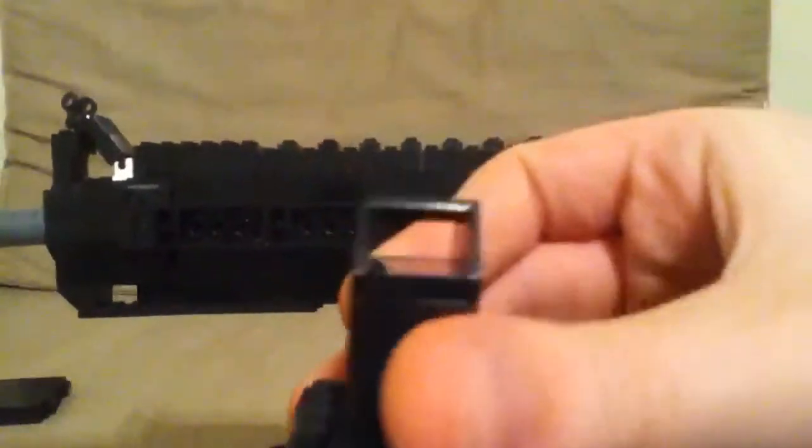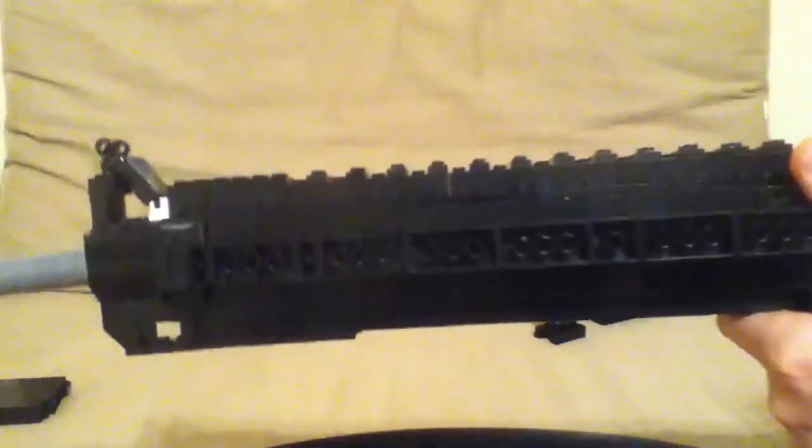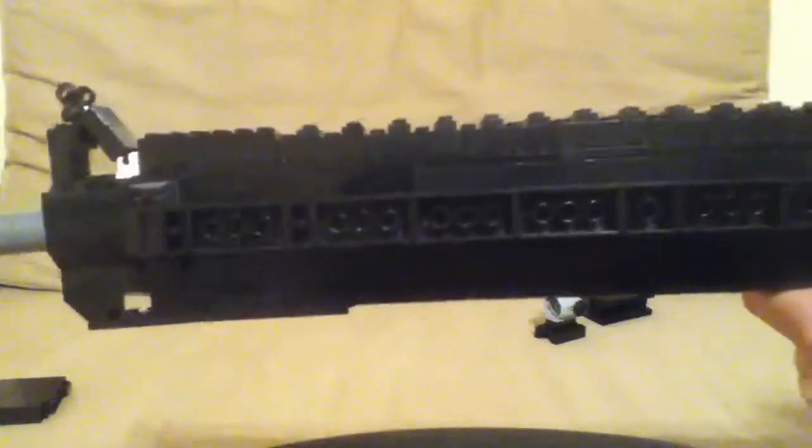And we're going to put on the back sight now, which is this cool little back sight. I'll place that on the back and redirect it so you guys can see the sights, which are really cool. It's a little bit different from the M4 sights, but it is pretty cool — I tried to make it a little bit of an advanced sight.